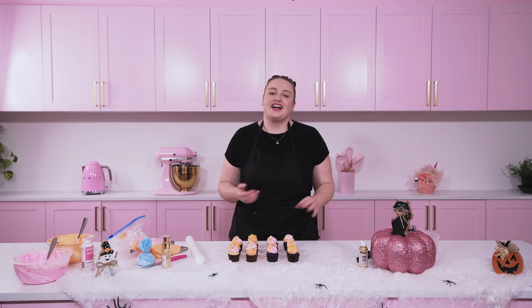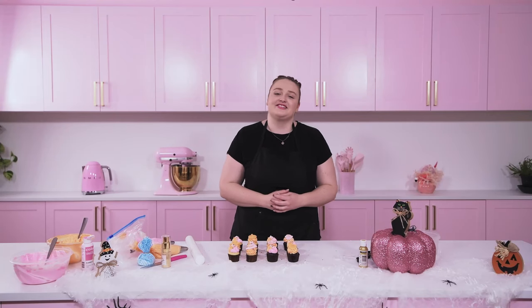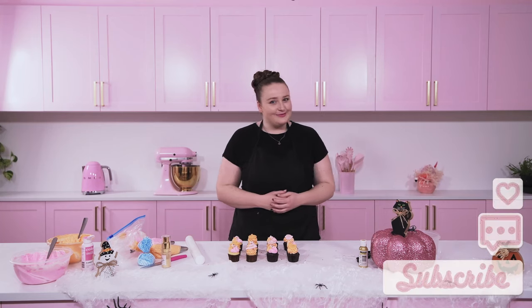Thank you so much for watching my mini cupcake tutorial today. I really hope this inspired you to get creative and change up your color scheme this Halloween. I love pink, as you can tell, so I thought we'd incorporate that and make a nice cute set. If you recreate this at home, please comment down below or tag me on Instagram at Caitlin Matheson — I'd love to see what you create. Stay spooky!